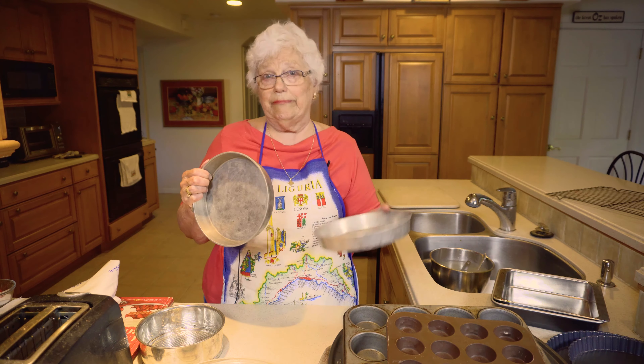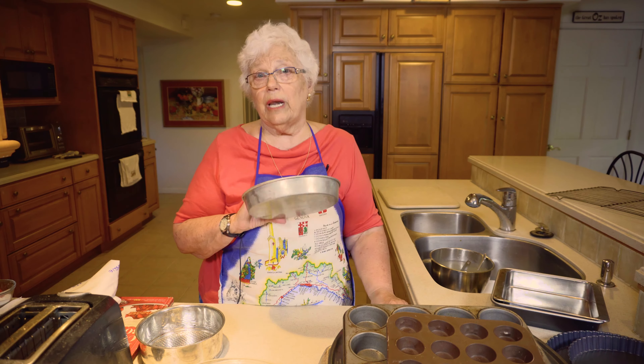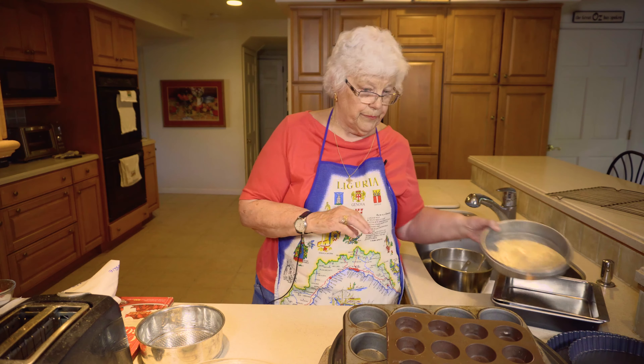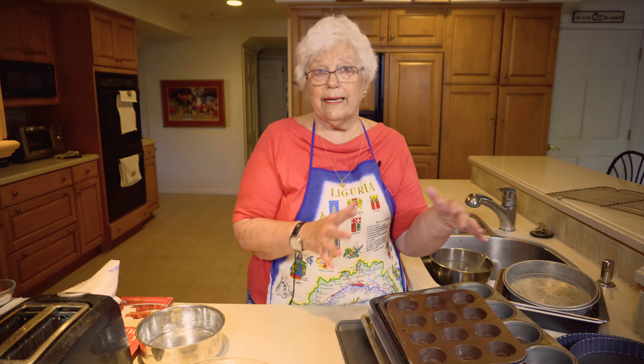This is only an example of what I have. For instance, this is only an 8-inch springform, which means you can open it and the bottom comes off. And that is for cheesecakes. I have that in an 8 and a 9 and a couple nines and a 10.